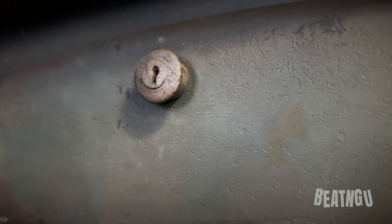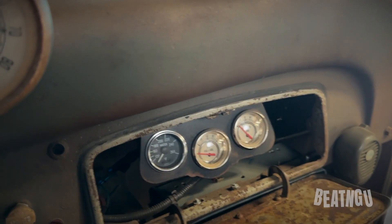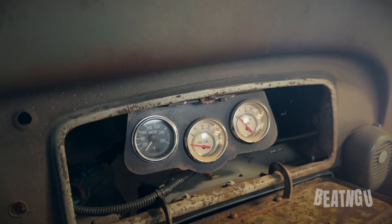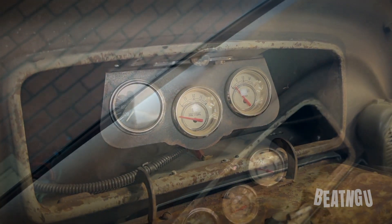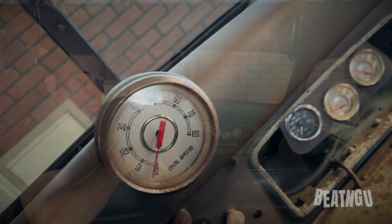Underneath the lid of this glove box are a completely different set of gauges that are modern and a little bit more reliable in some cases. I made the housing that holds these gauges, and they are reliable just in the event that the older ones are not.